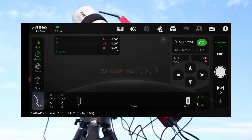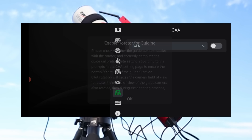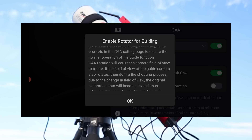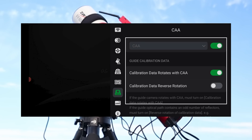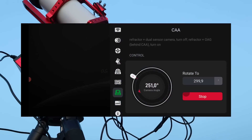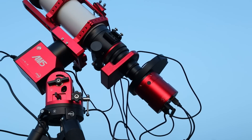After clicking on the CAA icon in the ASI Air app, I received a warning that essentially advised me to check whether or not my guide camera rotates with the Camera Angle Adjuster. If you have a separate guide scope, the answer is no. However, if you use an off-axis guider or a ZWO dual sensor camera, your guide camera will rotate when you adjust the rotator. So for dual cameras like the ASI 2600MC DUO or MC Air, you should enable the 'data rotates with CAA' option. If you have an off-axis guider placed behind the rotator, you should probably also enable 'calibration data reverse rotation.' I tested the Camera Angle Adjuster in the app by adjusting the dial under control and tapping rotate — the rotator moved to its new position, which was a good sign.